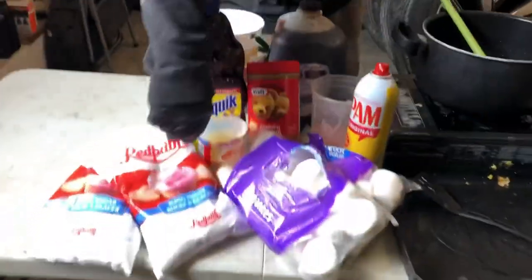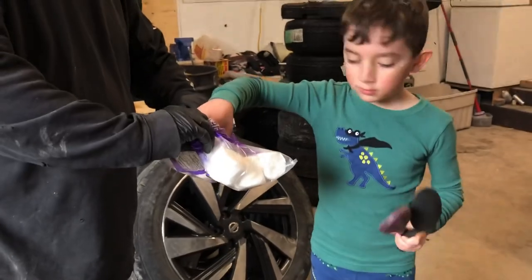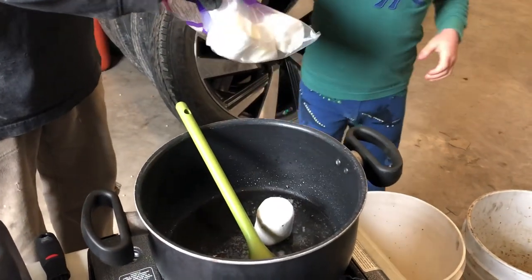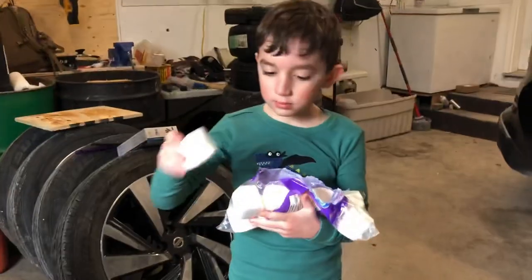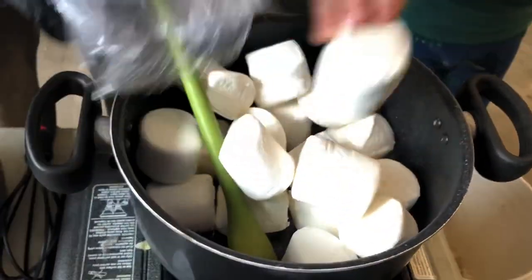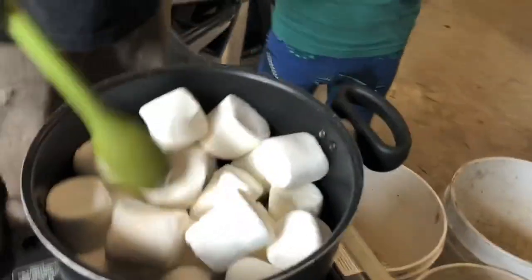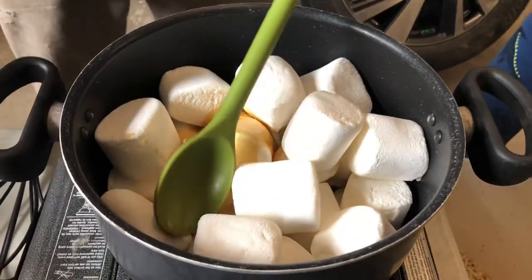William, do you want to put these marshmallows in there? Go ahead, take the whole bag — hurry up, you got to get them in there. We'll save one for you. So now we're going to add a little bit of cooking oil just to keep this a little bit runny and give it a little extra.